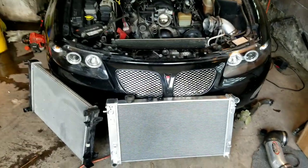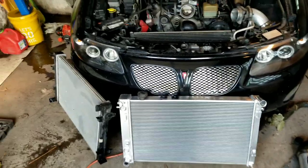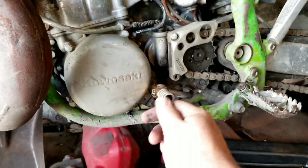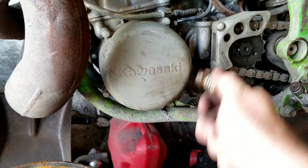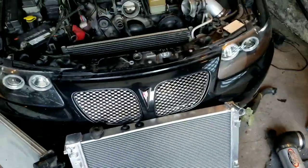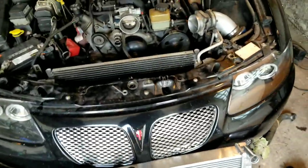Finally getting around to putting a new radiator in the GTO. Like everything was broke, so I needed to start working on some stuff. Got the bike here too, it's gonna take some hill climbing, so I need to figure that out. But anyway, the GTO — the radiators on these are really easy.